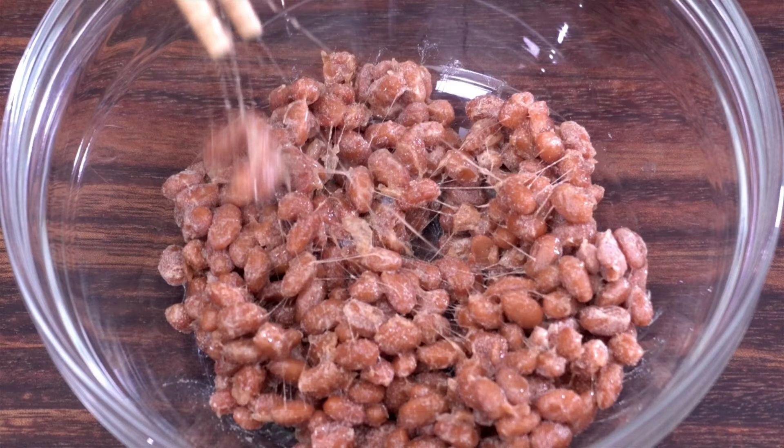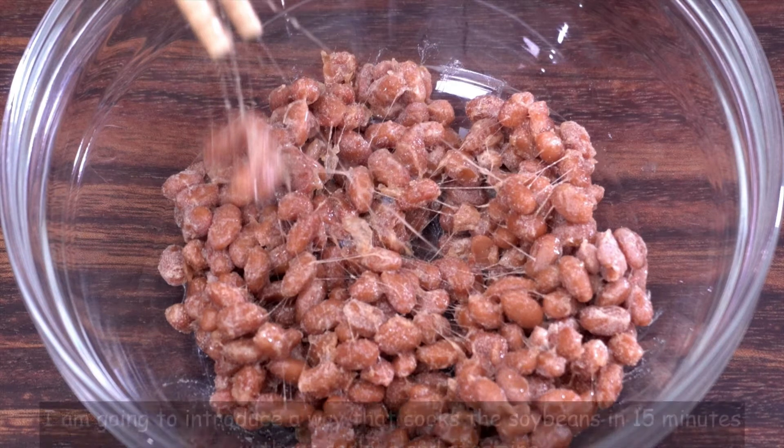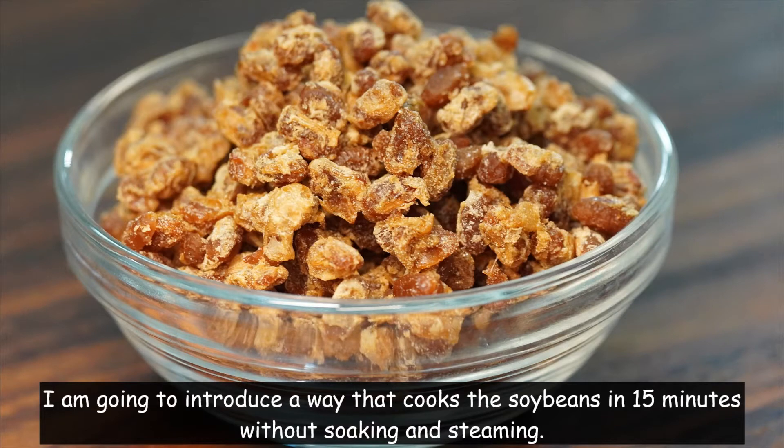Hello, I'm Shan Nai Nai. Today I'm going to make a healthy food natto, and I'm going to introduce a way that cooks the soybeans in 15 minutes without soaking and steaming.